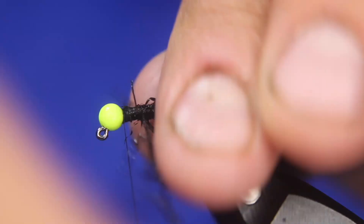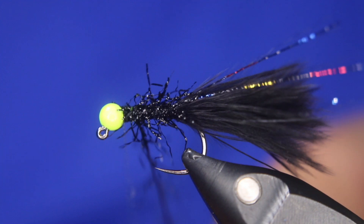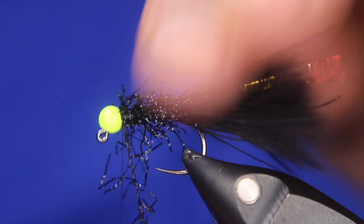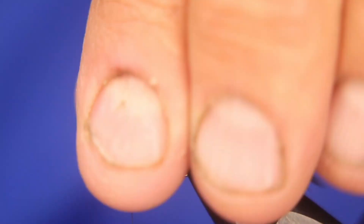I was fishing this one under an indicator in about eight feet of water last week, set at about four and a half feet, and it was just crazy. We got some really nice tigers and some really nice rainbows on this — for about an hour and a half to two hours it was just non-stop. Snip that off.